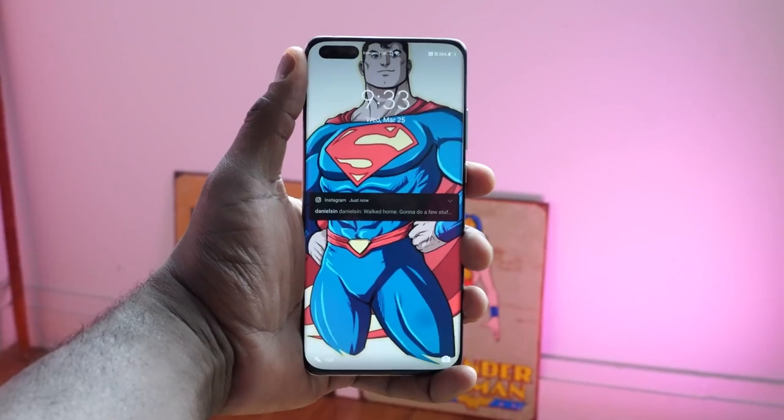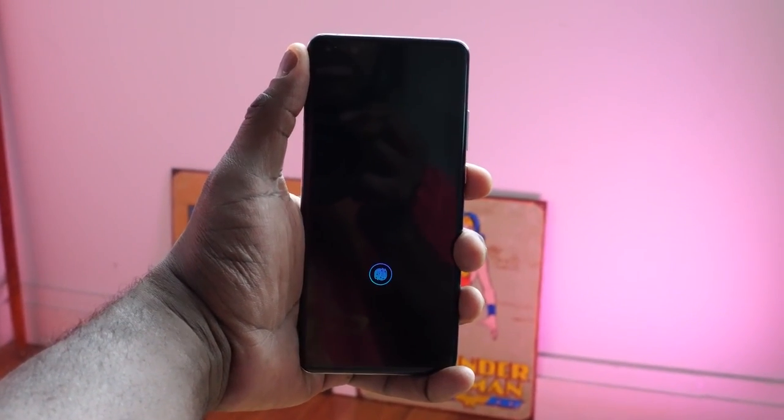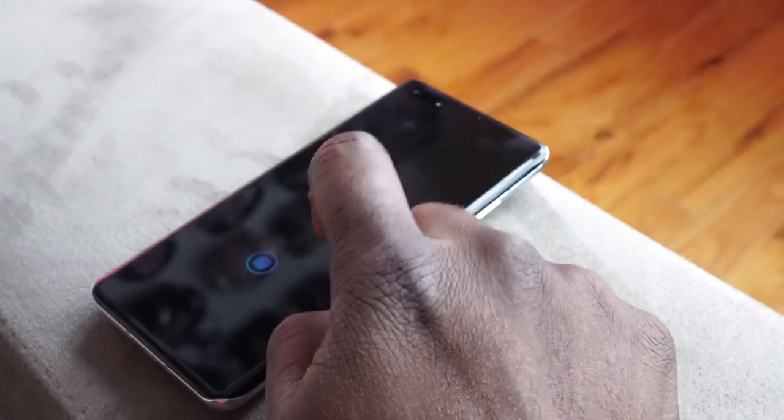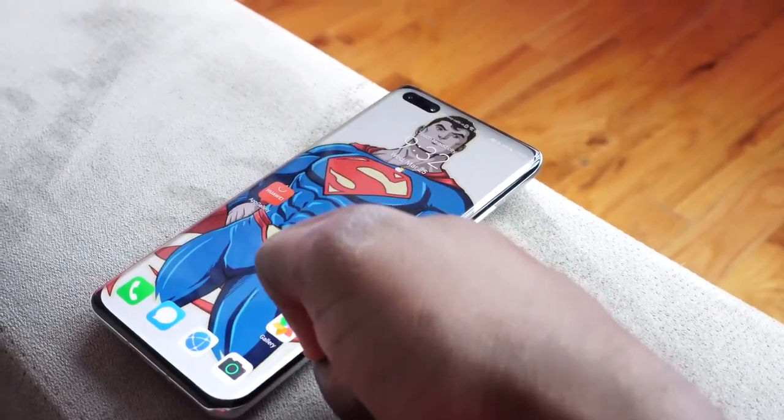My SIM is in this device and I've been using it for a bit here. The first thing you want to ask is just general usability. The fingerprint sensor and the facial recognition work absolutely flawlessly. It is fast and responsive, so getting into the device doesn't take time — and I like that. That's because of the in-display optical fingerprint sensor and also the facial recognition with the dual hole-punch cameras.